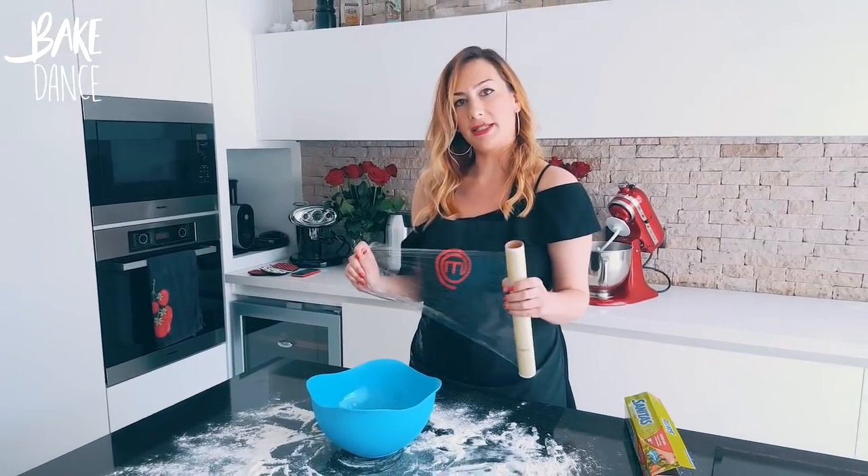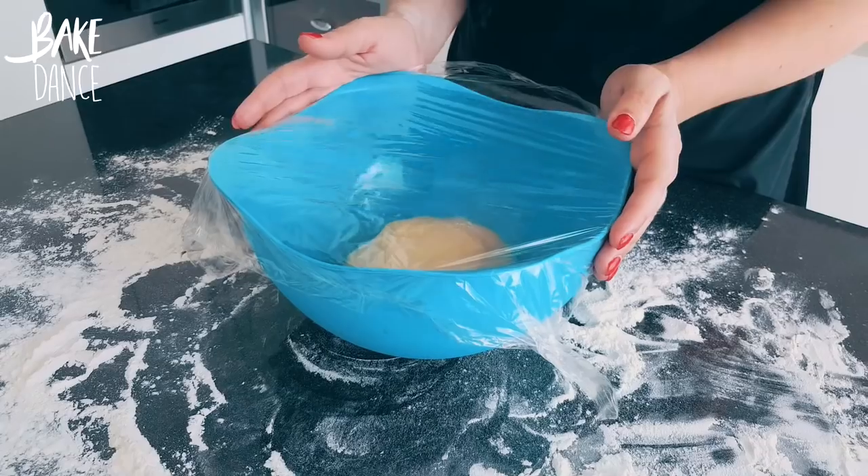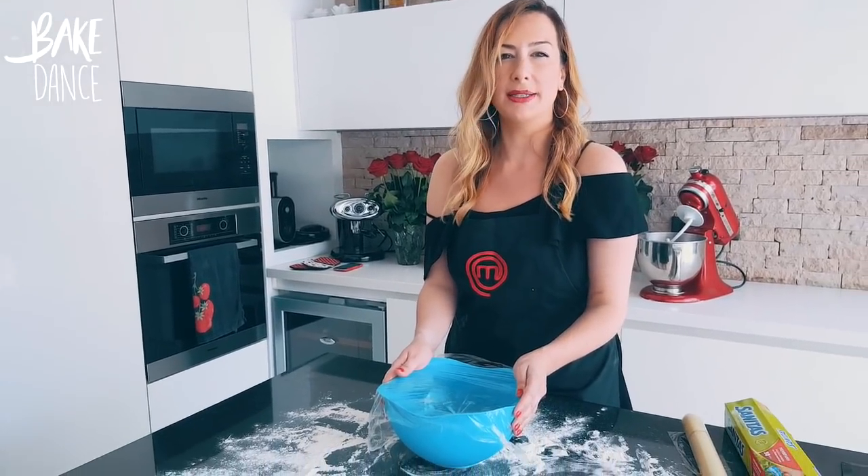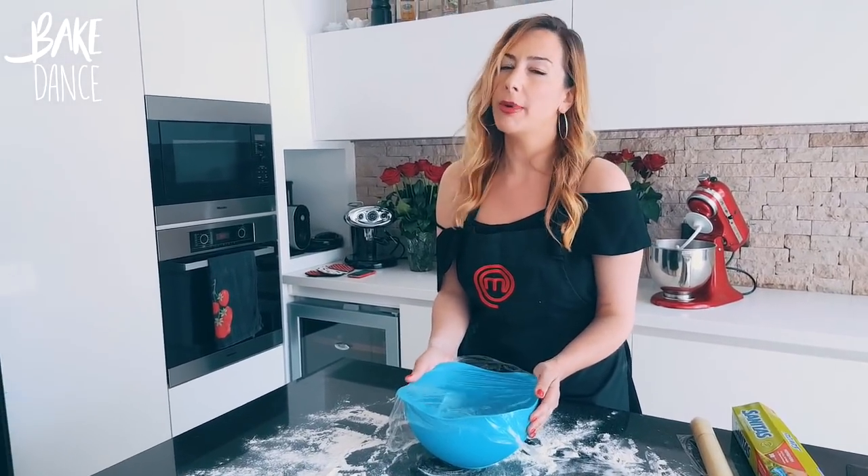Finally, we're going to cover the dough in plastic wrap and let it sit in a warm, draft-free area while it rises about double in volume, for about an hour.